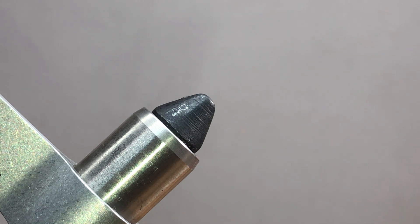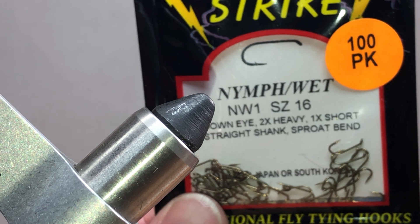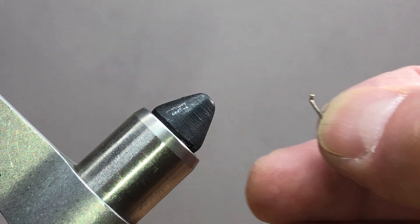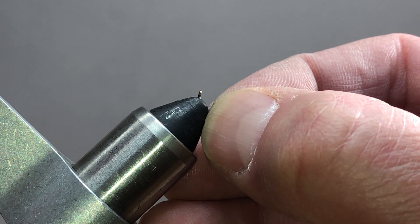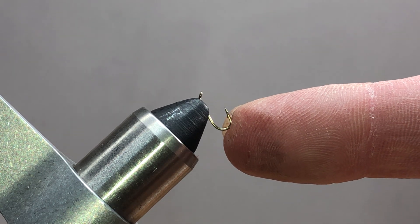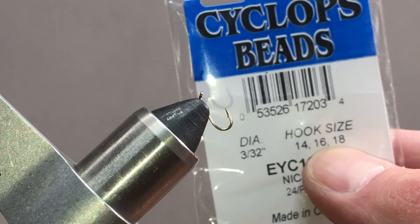What we're going to be using here is a Lightning Strike NW1 size 16 times one short hook. It's got the Sproat bend which can actually cause a lot of problems sometimes with putting beads on. Since it's such a small hook, I'm going to show you a quick way to get your hook set in the vise and get your bead on. The bead I'm pairing with it is a Cyclops 3/32nd, size 16.